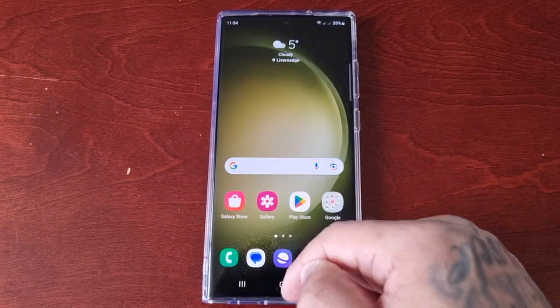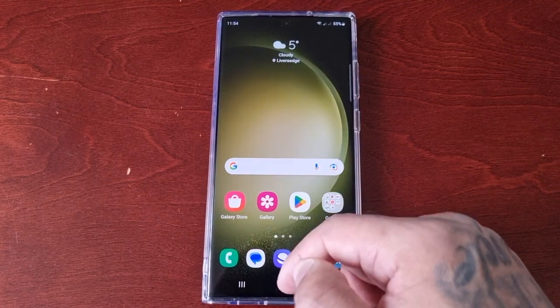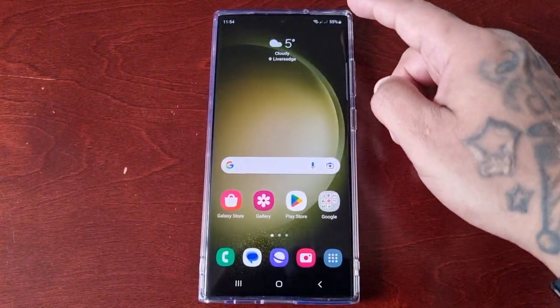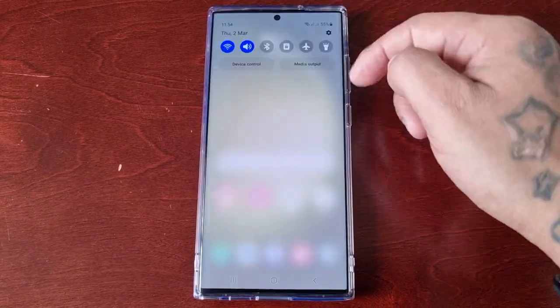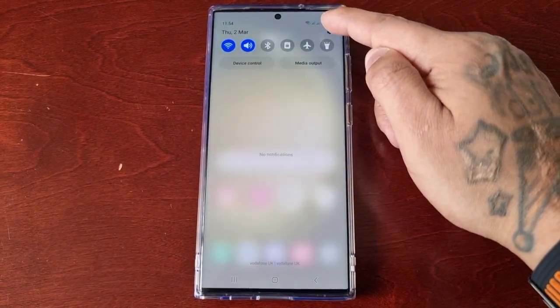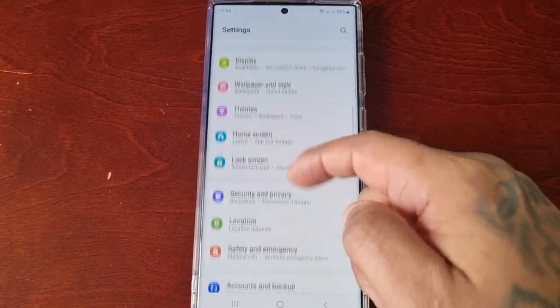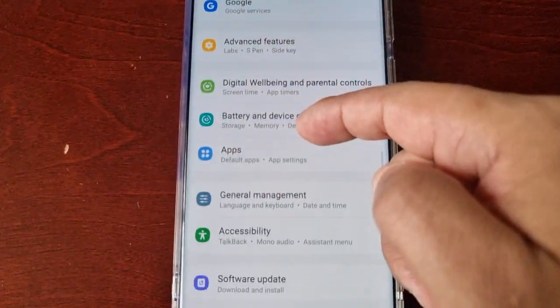Recharging the battery to 100 percent of its total capacity degrades it over time. So I'm going to take you through the steps on how to enable battery protect. Pull down the notifications, go into the Settings, and scroll down to Battery and Device Care.